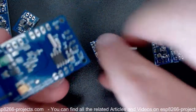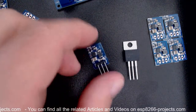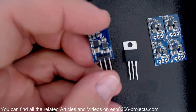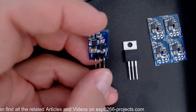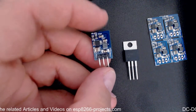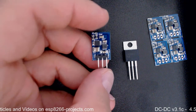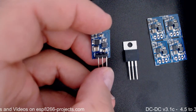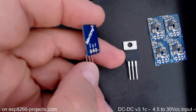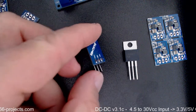Regarding availability, the board is already available for sale on Tindie, and you can find all the details on the blog at esp8266projects.com. There's also a link below. I hope you enjoy it — see you next time!